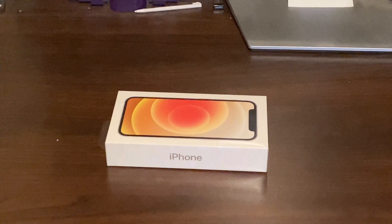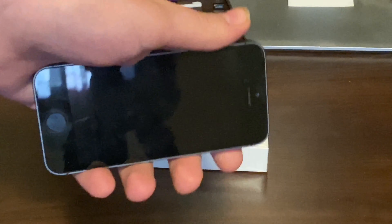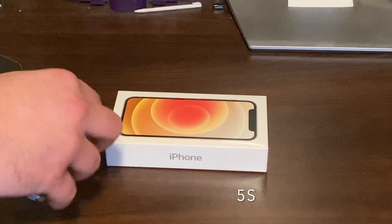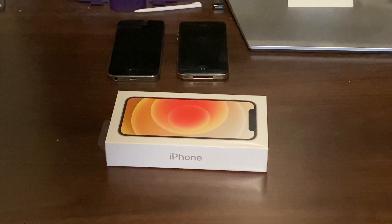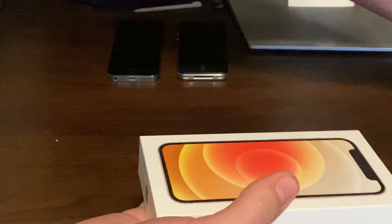Now I've actually got with me, for comparison to how small the phone is, some of my old iPhones. I've got my iPhone 4, my iPhone 5 — I forget if it's S or C — but I'll put those there for now. Let's open this with that nice Apple peel.